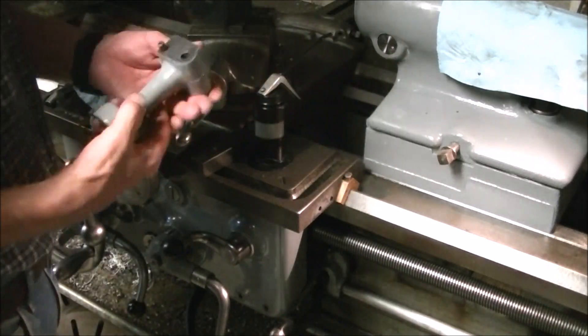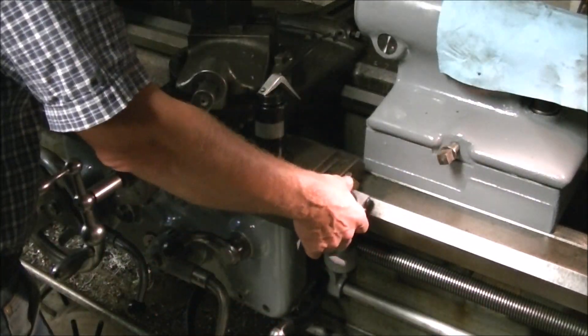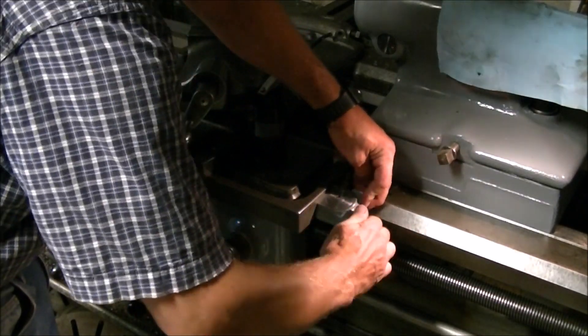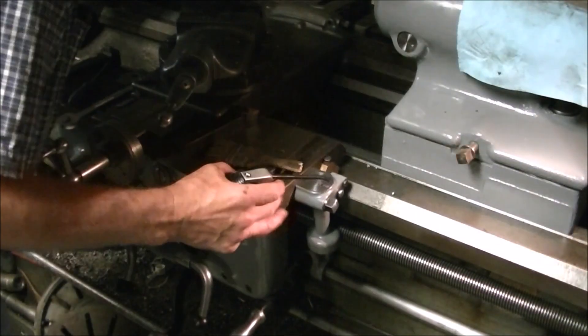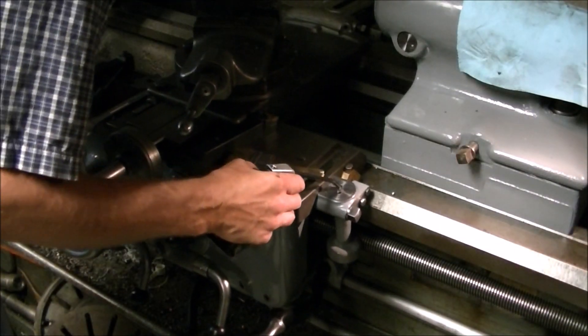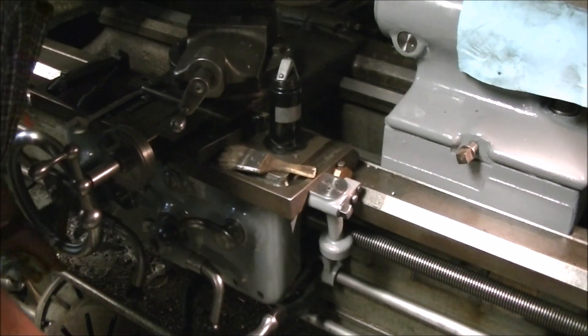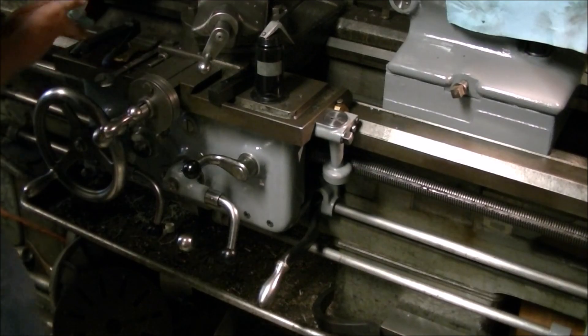To hold the gear in place while I tightened the nut down I just used a little wedge of aluminum to lock it in place. With a little cleanup the thread dial was ready to go back on. There's a pin that engages it to the edge of the carriage, and the hole for the bolt is a little bit oversized so that it can be swung in to engage the lead screw or swung back out if it's not being used. I gave it a little oil and was ready to test it out.